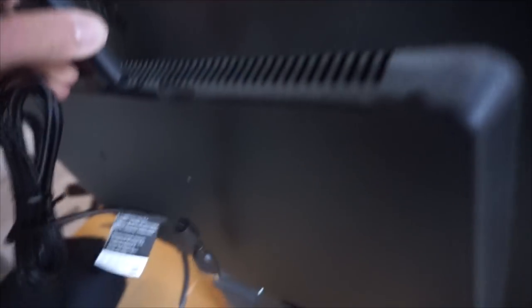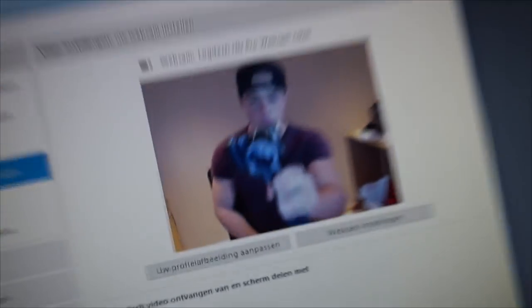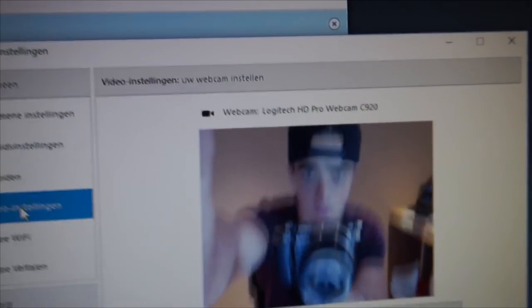Watch this be the easiest process in the whole world. The cable goes in the back — plug it right here. It already works, literally plug and play. Autofocus and everything — yeah! I really need to adjust it so I don't look that ugly. Actually, maybe I'm just ugly. We're good, we're chilling.